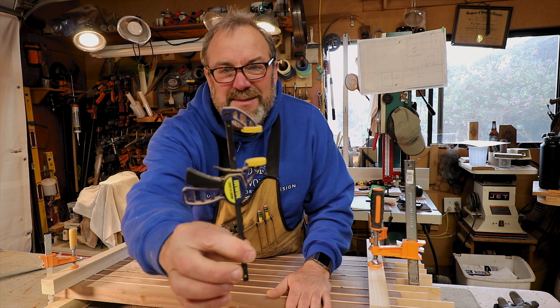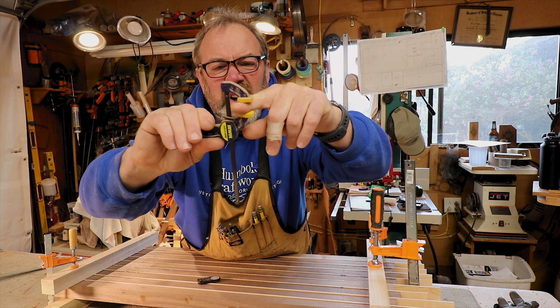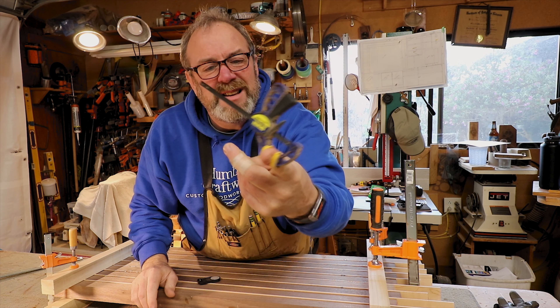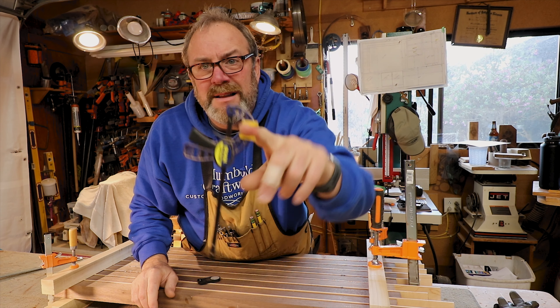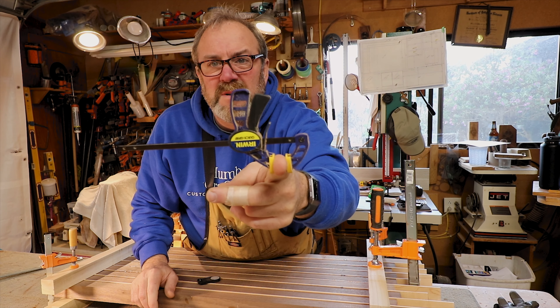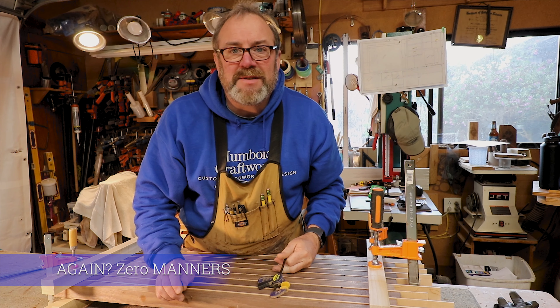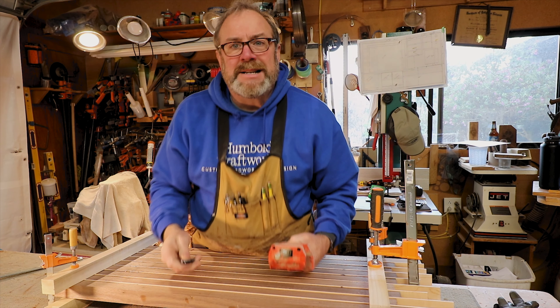I forgot about the itty bitty baby one. I don't think you can even clamp your finger with this — I guess you can. That's about all it's good for. I think this is just like a joke. I got to stop eating breakfast before I do these things. It's a little crazy. All right, bye. Now back to the show.